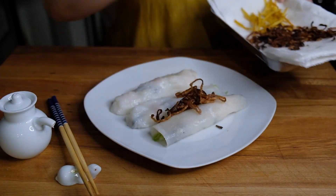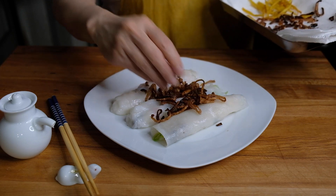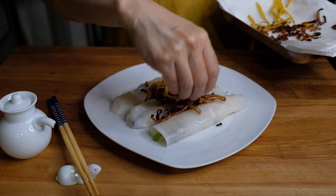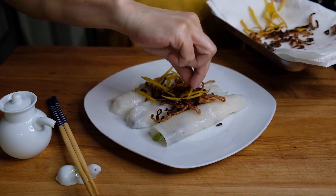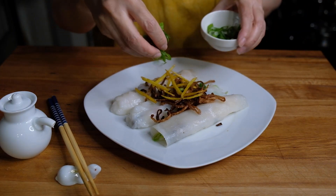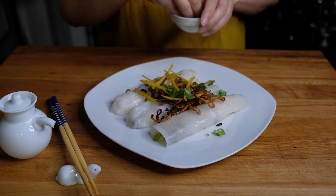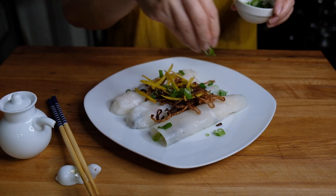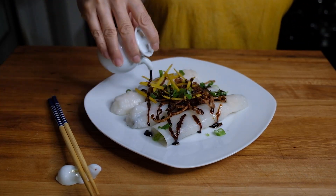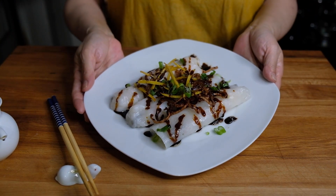Now to plate — I plated three on my little dish here. We're going to garnish with our fried shallot as well as our fried ginger. This is going to add so much texture as well as flavor. Sprinkle on a little scallion green just for some color and some freshness. And of course we cannot forget that sauce that we made — I popped mine into a little soy sauce container. We're just going to drizzle as much of this as you want on top. And this is looking absolutely beautiful and appetizing.